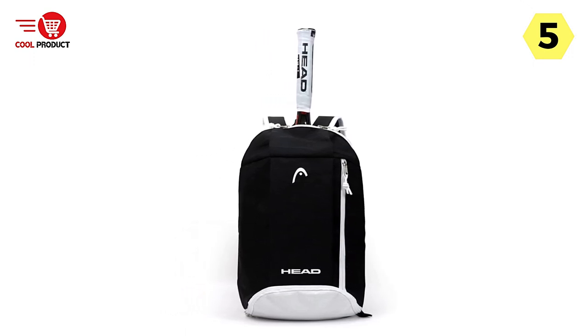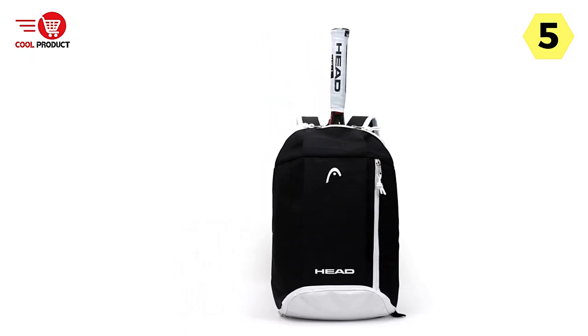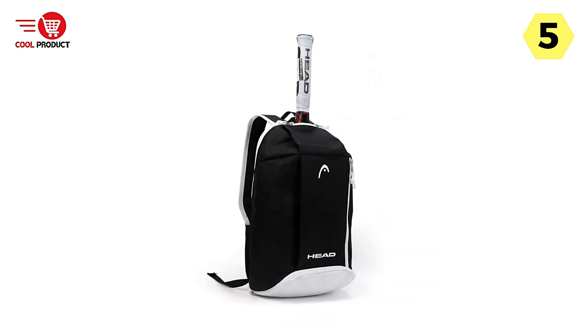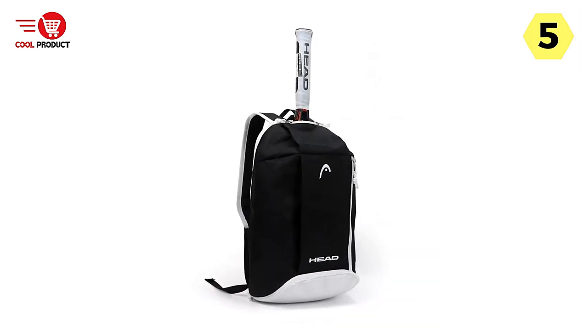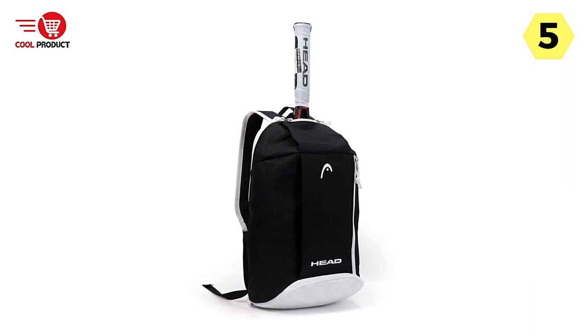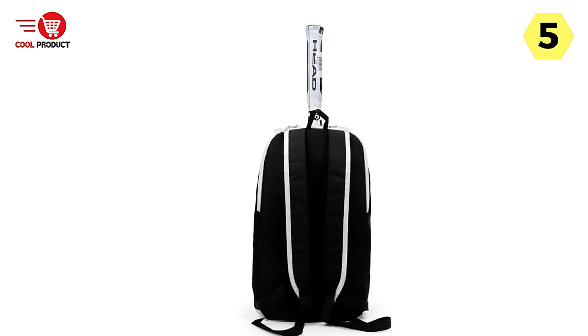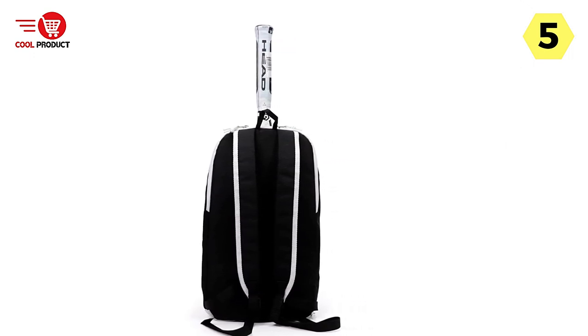One of the standout features of this backpack is its large capacity, which allows for ample storage space. Whether you need to carry one or two tennis rackets or have additional gear and accessories to transport, this backpack has you covered.